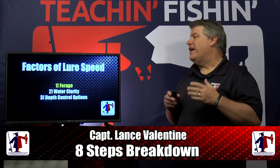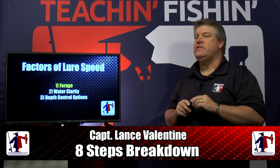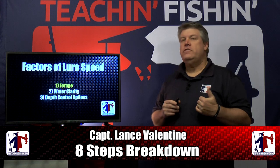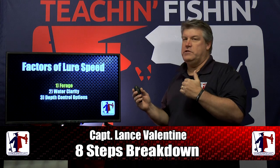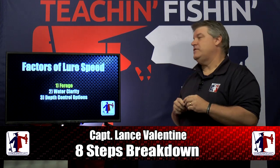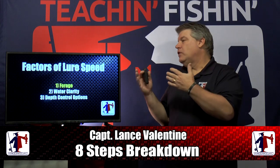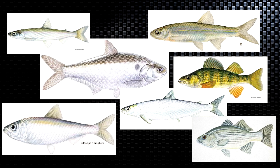Welcome back to our 8 Step Breakdown. Tonight we're talking about step number 4, lure speed. There are three factors I want you to think about when considering what your lure speed should be every day. The first is: what forage is your game fish feeding on? That's a very important part of lure speed. As we go through the next steps, you'll notice that forage is always going to be our number one factor, because when we start picking lures, lure speeds, lure depths, size, shape, and action, it's important that we understand the forage the game fish we're chasing are feeding on.